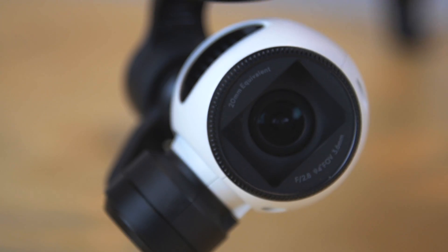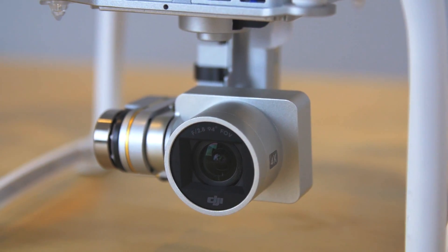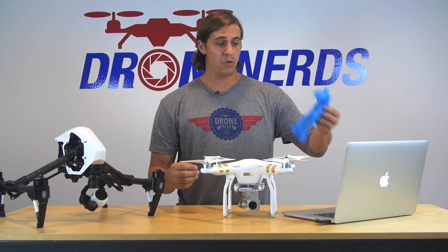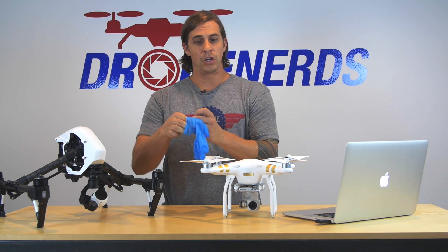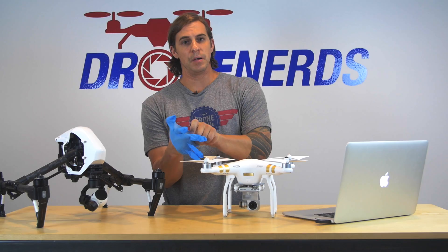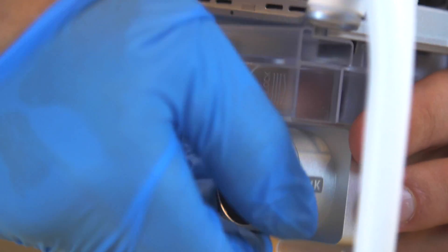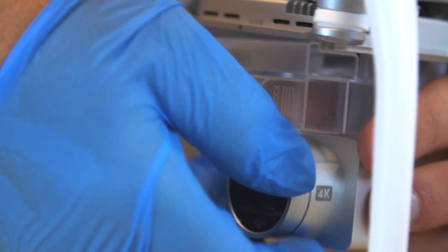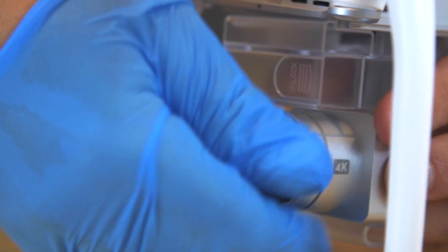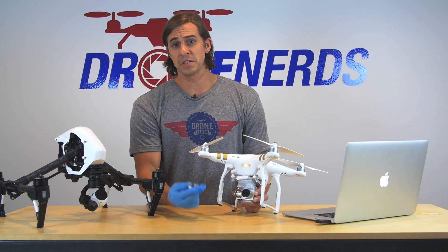A great trick we found is, if you have lying around the house one of those jar removers, you can actually grab onto that, or if you happen to have a latex glove laying around, you can go ahead and slap this on. It's going to give you a little bit of extra grip, so when you're actually holding onto the lens cap, it'll come right off. You can grab onto the lens and twist off, and it'll give you that extra grip you need to pull that lens off.